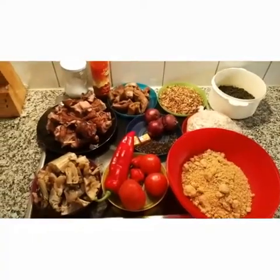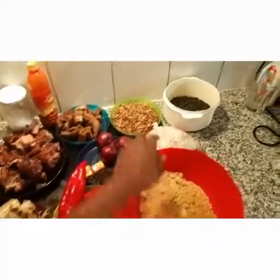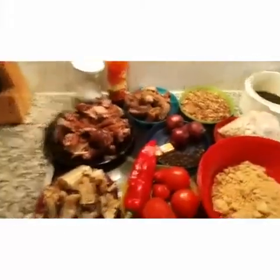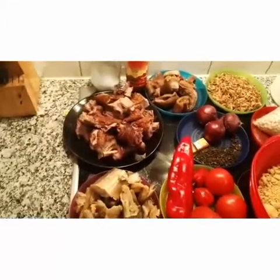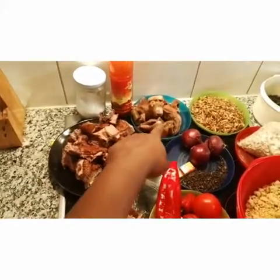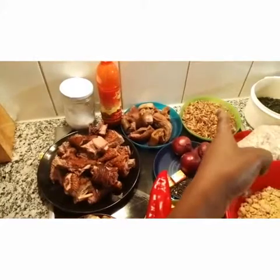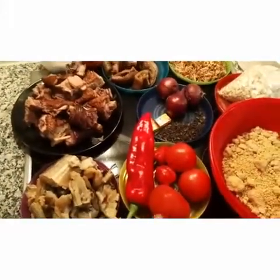My basic items: the main ingredient is the egosi. This is what egosi looks like when you've not blended it, but this is already blended. I'm using stock fish because I said it's going to be native, so I decided to use roasted chicken. This is roasted chicken and that is cow skin — we call it pomo in Africa.